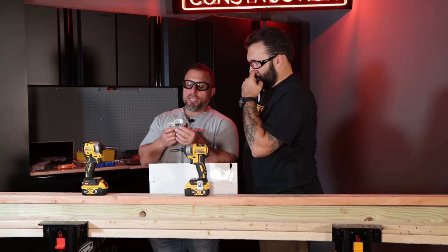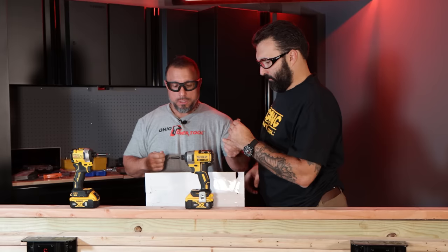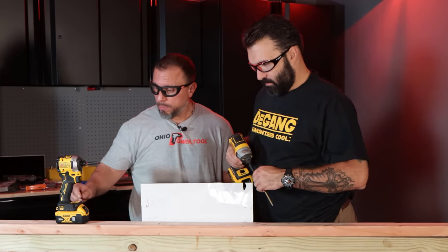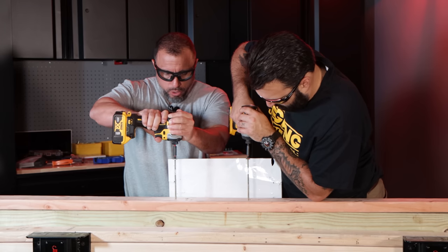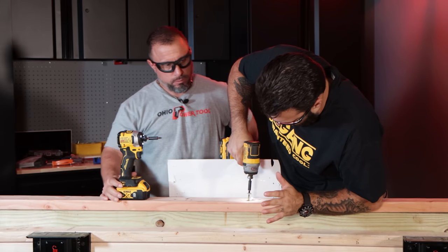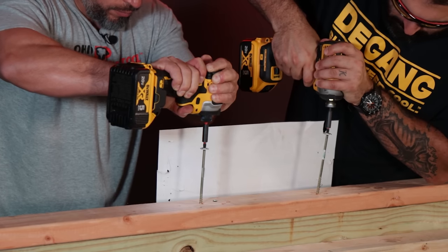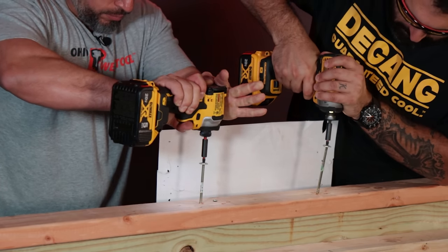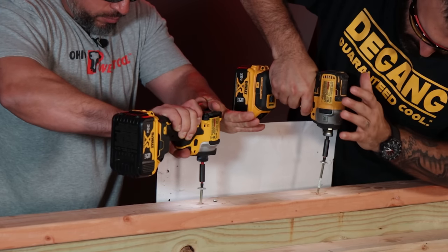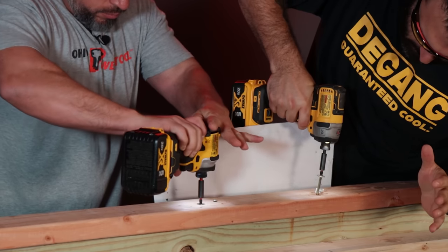We have quarter-inch by six-inch structural fasteners. We'll go speed three. One, two, three, go. We're still fully charged. One, two, three, go.